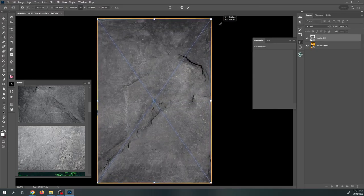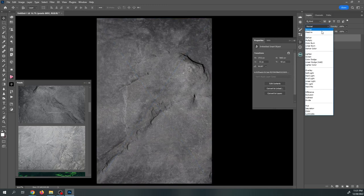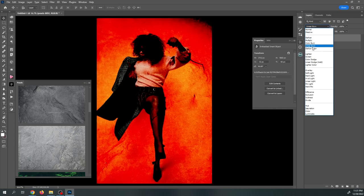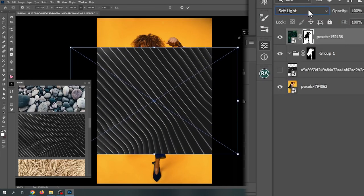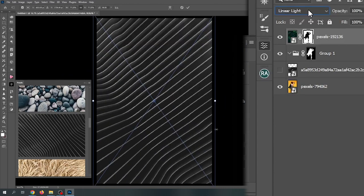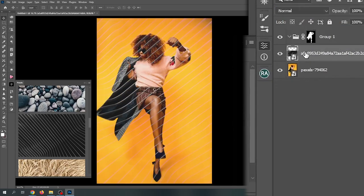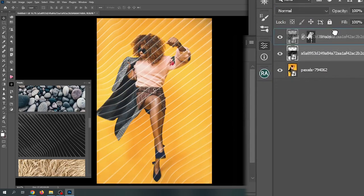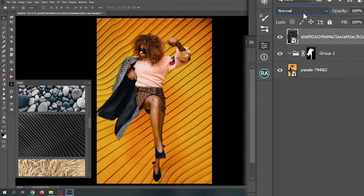Each layer can have its own blend mode, which determines how it will interact with the layers below it. Some common blend modes include Multiply and Screen, which darken and lighten layers respectively, and Overlay and Soft Light, which combine layers in a more complex way. By experimenting with different blend modes and combining them creatively, you can create unique and interesting photo effects.